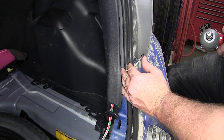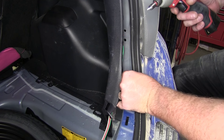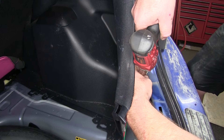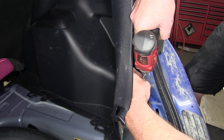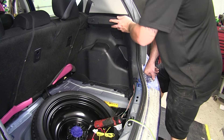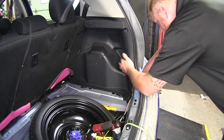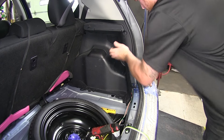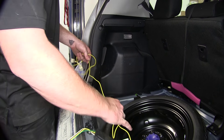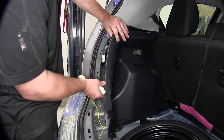Now we'll go ahead and attach our ground wire using the provided self-tapping screw. Find a good place on the inside here that's going to be out of the way of other wires. Now go ahead and press all the tabs back into place and align everything up. We'll go ahead and unravel the yellow wire and run it up into the driver's side, repeating the same process with the connections.